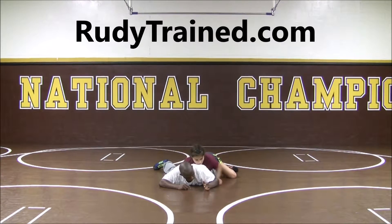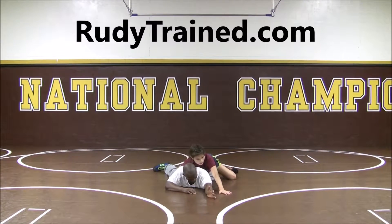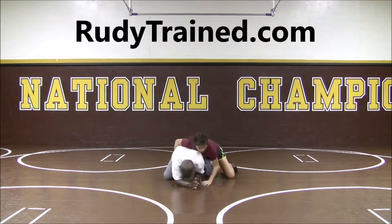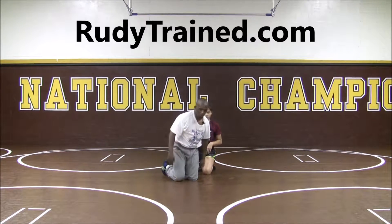Now once I'm here, I have to look to bring my elbows in. I might grab the hand, but the key is to get the elbows in. Now they're blocked out. My head's up. And then I work with my face, get hand control, and then proceed from there.